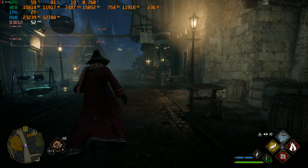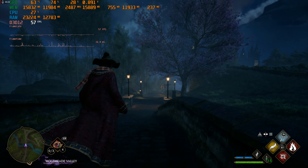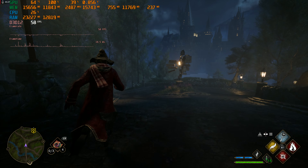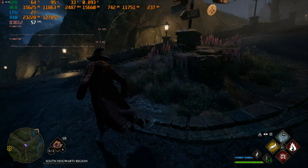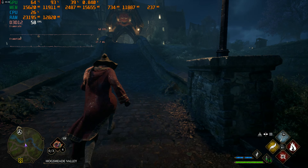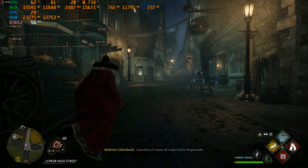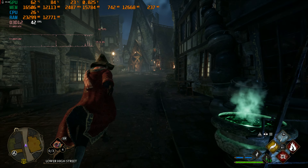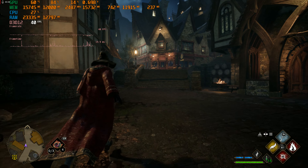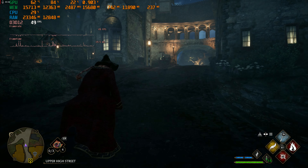It still pulls us down to the 40s even with AMD's Fluid Motion Frames on. It holds a little stronger through here - we didn't drop into the 30s. Sometimes it seems all roads lead to Hogsmeade. Overall this is more stable.